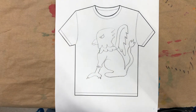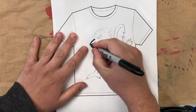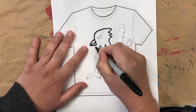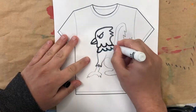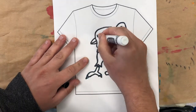I'm going to darken my lines. So if you could design any shirt for your school, what would it look like and why?